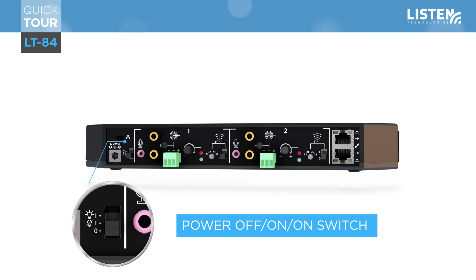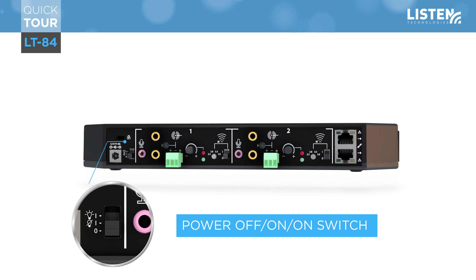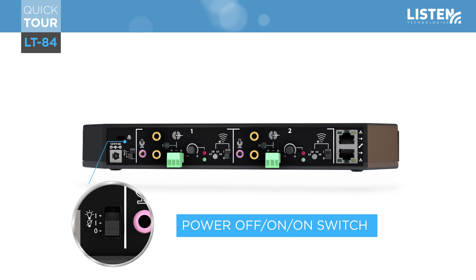The on/off switch offers three unique positions. The down position indicates that the LT84 unit is off. The up position indicates that the unit is on with the LED lights activated. The middle position indicates that the unit is on and fully powered but the LED lights are not activated, which allows the unit to not show flickering lights in any setting, whether mounted on a wall or ceiling.